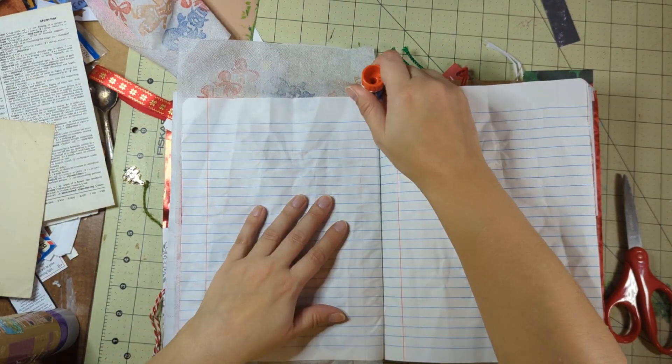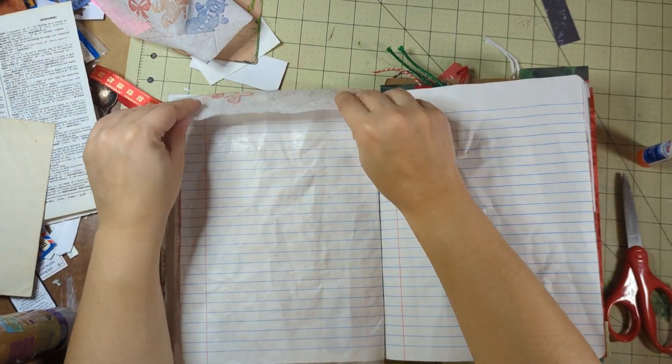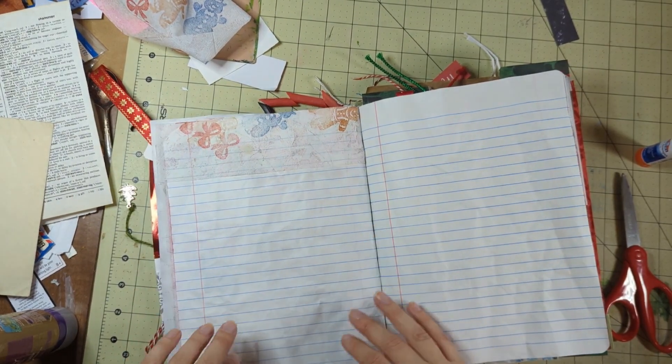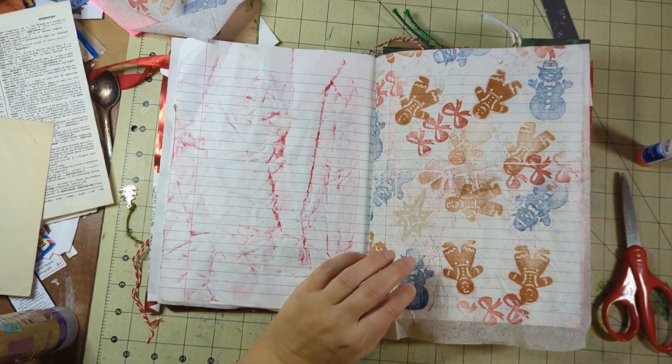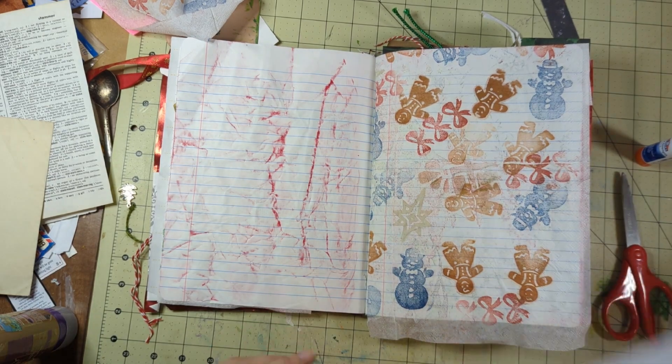I don't use wet glue in the book because I don't want to wait for it to dry — I bounce from page to page. I'd rather just have it on the ready and not have to use my heat tool, because, you know, who's got time for that?